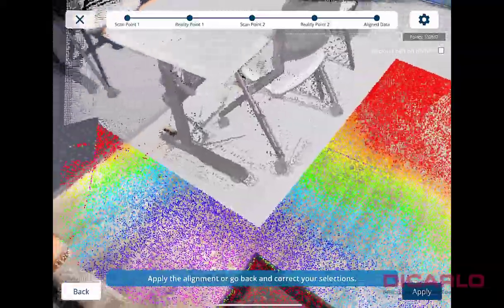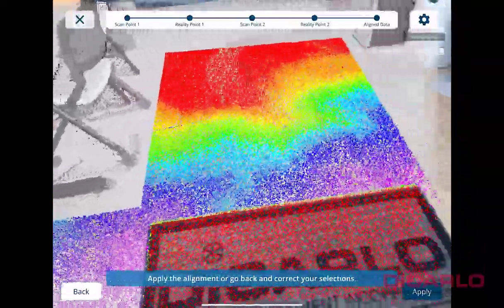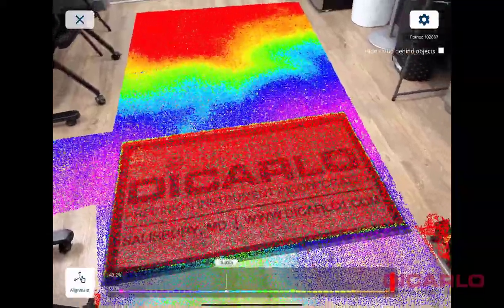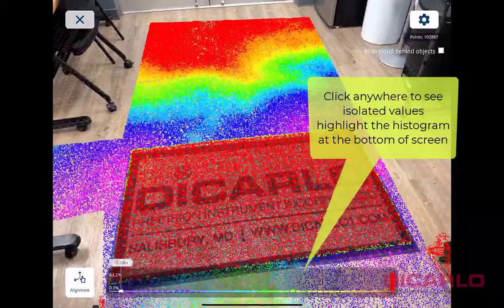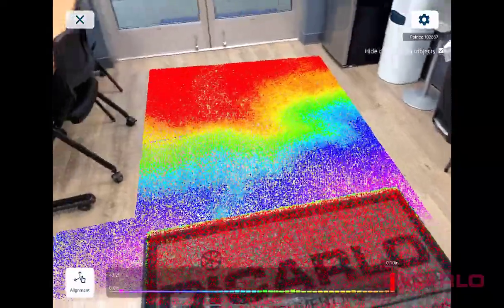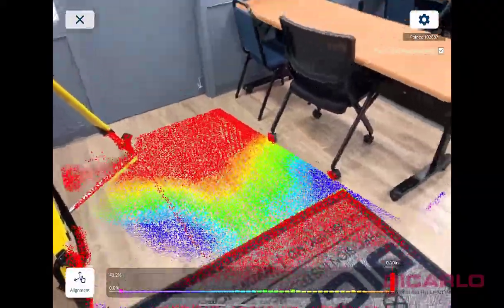Now this is an overlay showing the scanned area — its high and low points — in the walkway between the actual tables. You can tap anywhere on the map and it shows whether you're below grade, above grade, or perfectly level. It's a really cool way to visualize the floor condition in the real world. Not a bad quick way of analyzing flatness and visualizing it in the field. Hopefully this was a useful video — leave any questions or comments below.